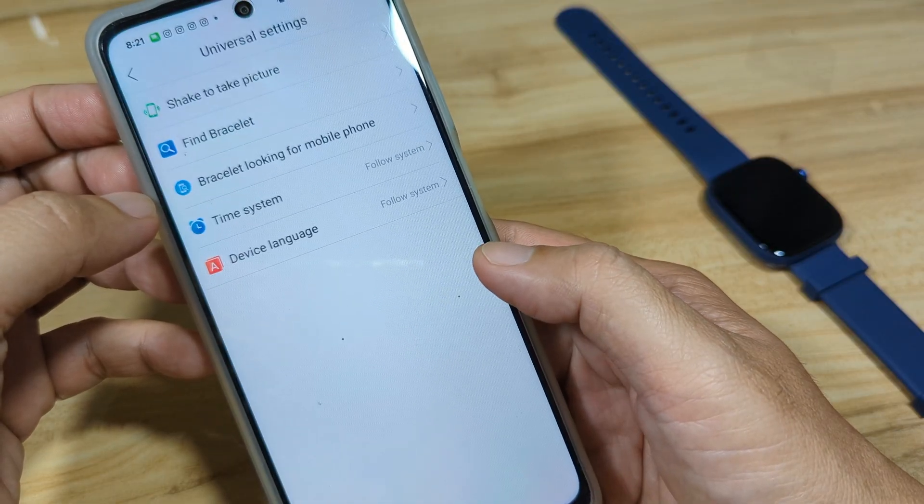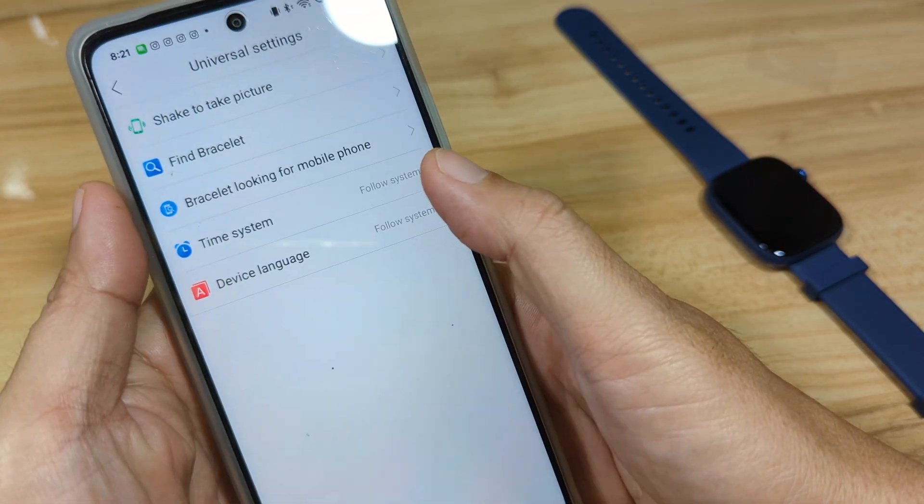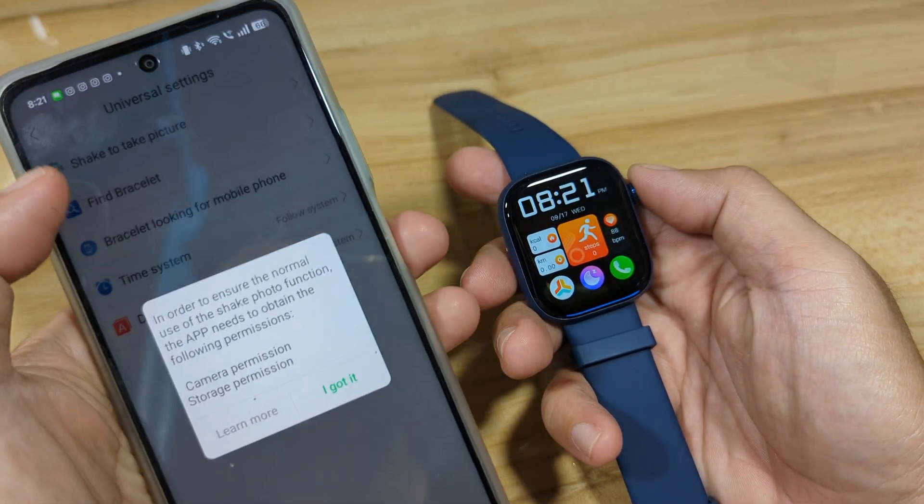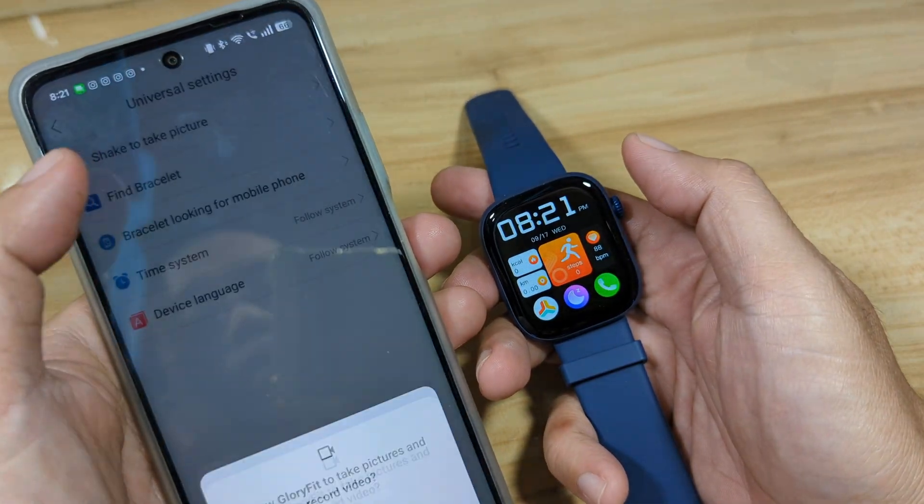Under Universal Settings, set the time to follow system time and the device language accordingly. You can also use the Find Bracelet feature here.